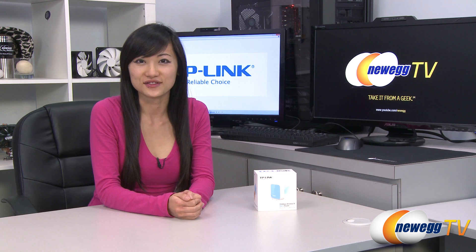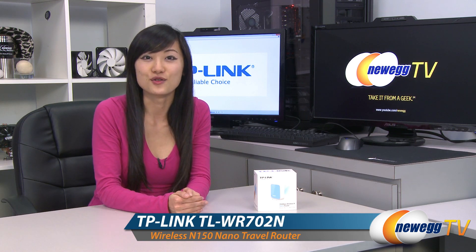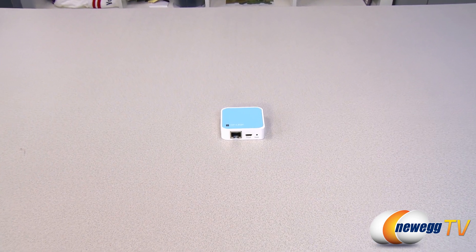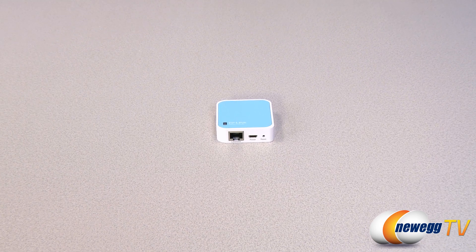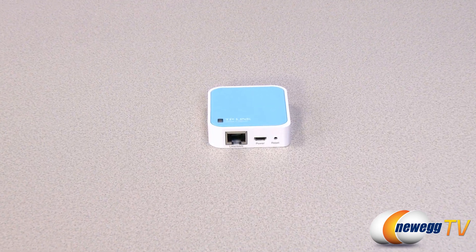Hey guys, Joanne here with Newegg TV. I'm here to do a product tour on this TP-Link 150 Mbps Wireless N Nano Router. This TP-Link TL-WR702N Wireless N Nano Router is designed for use with tablets, smartphones, handheld gaming consoles and other portable devices.